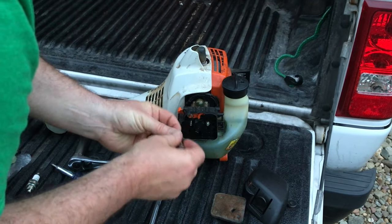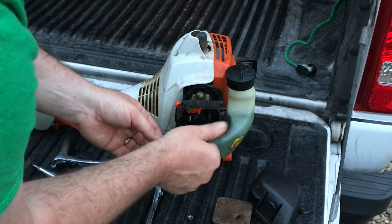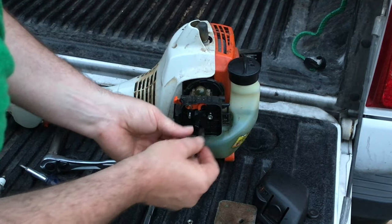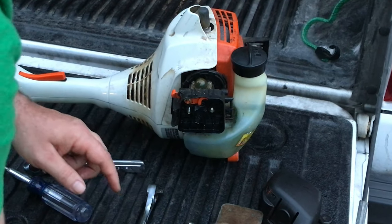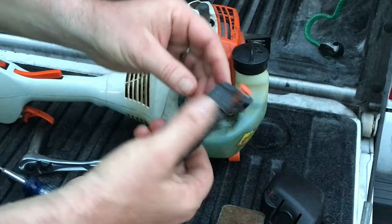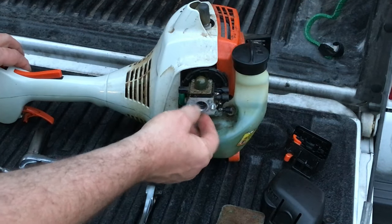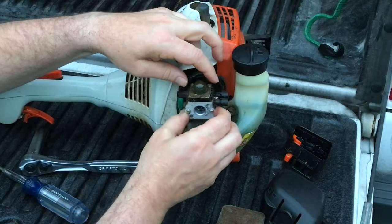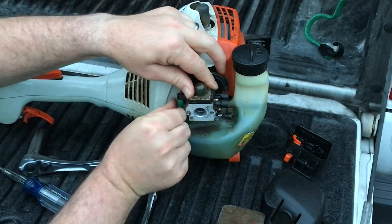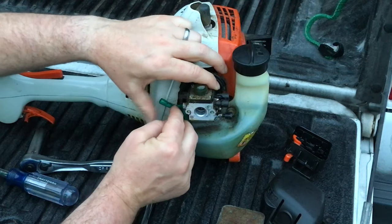I'm removing two little nuts that hold the air cleaner in place — doing this on the tailgate of my Ford Ranger, which gives me a nice working space. Put those two nuts aside, then the air cleaner comes right off. You can see the choke adjustment right here. This gives us access to the carburetor, which is on two bolts. We want to remove the two fuel lines first — you should be able to pull them down off. I should have brought needle-nose pliers for this.